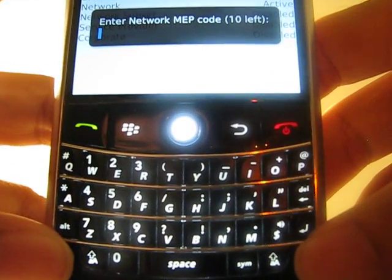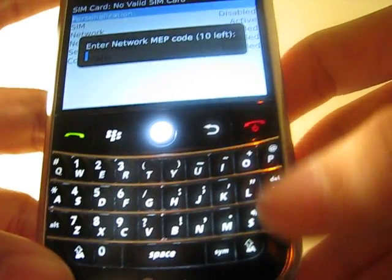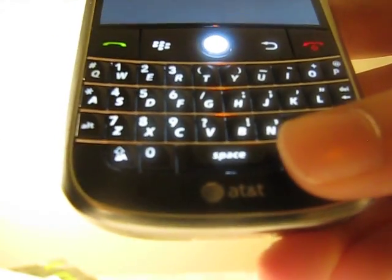Now it says enter your network MEP code. This is very important — it says 10 left. You cannot mess it up, so make sure you enter exactly how you got it in your email.